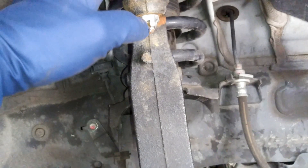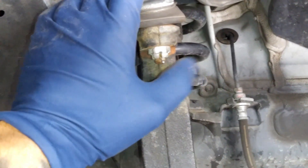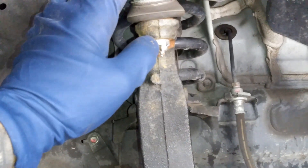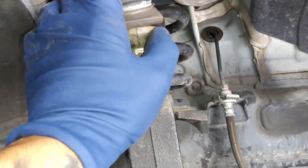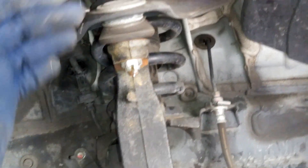Right here, loosen this bolt — not all the way, just a good amount, to where it's barely hanging. Then we're going to hit this knuckle with the hammer until it breaks loose.